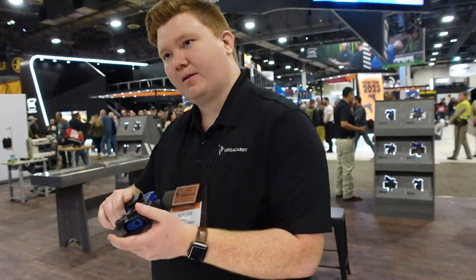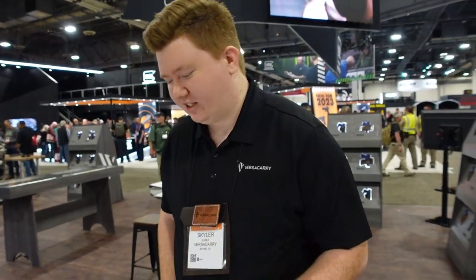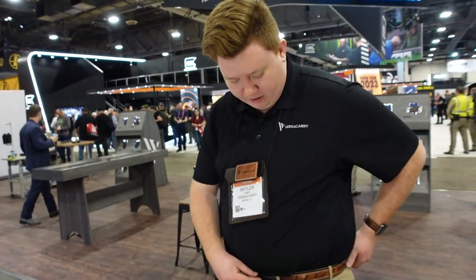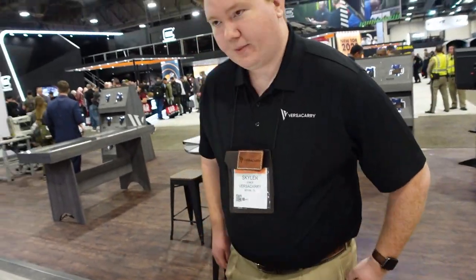Versacarry also makes belts — Skyler is showing the Underground Belt in new vintage gray, vintage tan, and black. They offer some of the best prices on belts in the industry. If you see a Versacarry ad on Facebook while scrolling, click on it and do some shopping — they've got really cool stuff. Check them out.